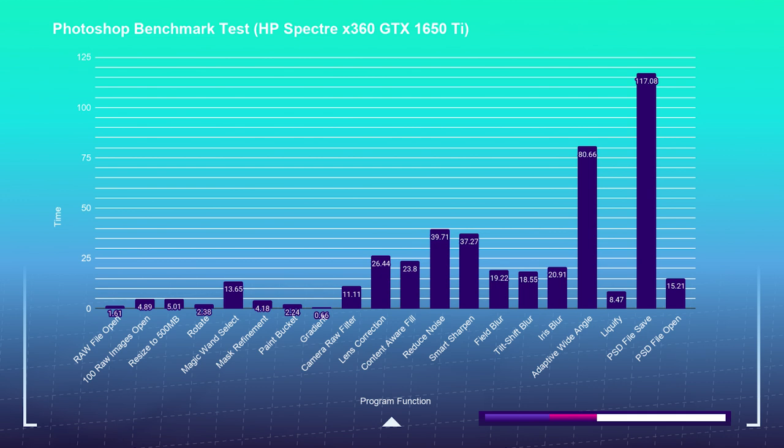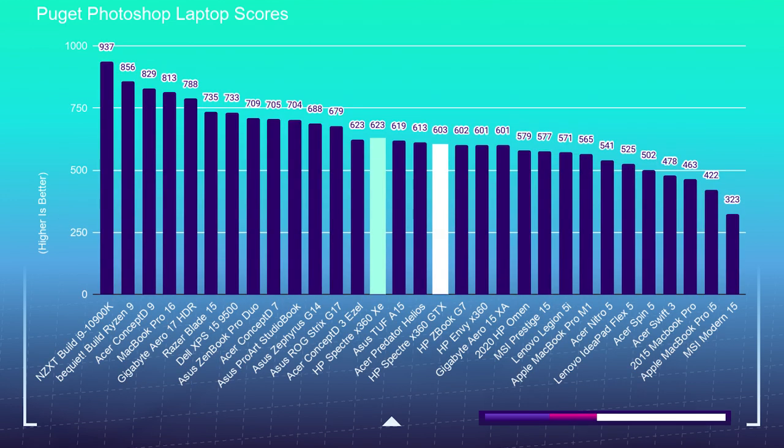Resizing to 500MB took 10 seconds on the XE, whereas it takes about half the time on the X360 at 5 seconds. So if you're someone who conducts massive photo shoots with tons of files to resize, this could be a big win for you — you could cut your workflow by about half by going with the model with the dedicated GPU and i7-10750H processor. For the overall Puget scores, they're very close. The XE actually pulls ahead by about 20 points, scoring 623, whereas the X360 snags 603. It was really splitting hairs, and that is why I wanted to pull up the individual task reports to see how each laptop performs on an individual use case level.